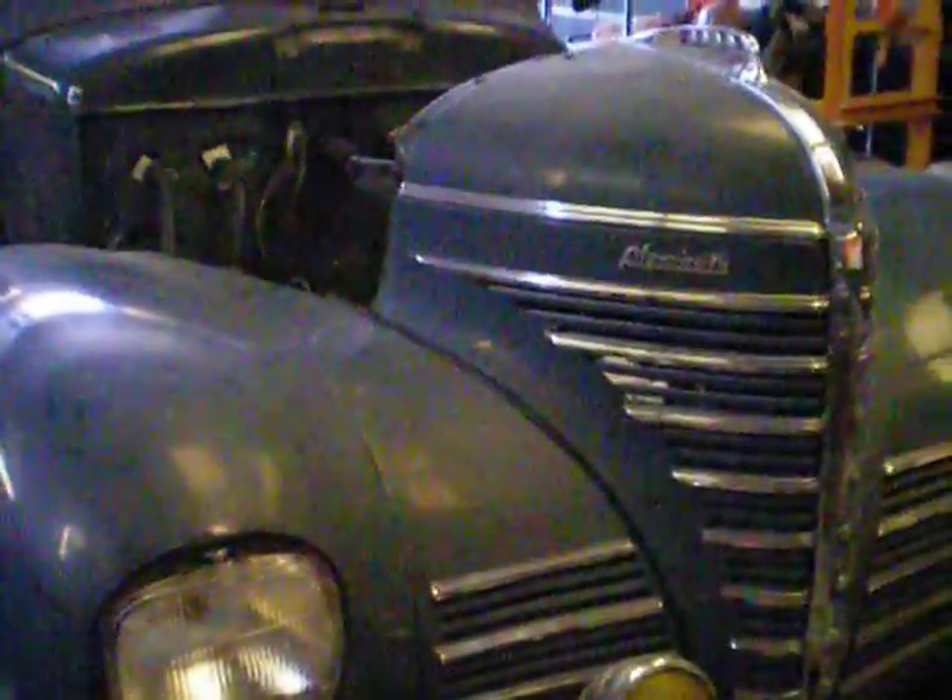So here's my 1939 Plymouth. Hello Garage Squad, my name is John Imbarato. This was — or is — my project car, and as I stated in the application, this is as far as I got.